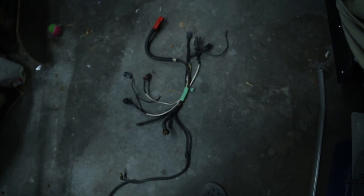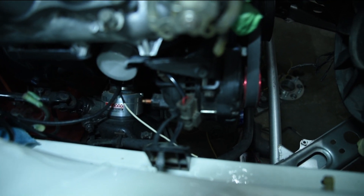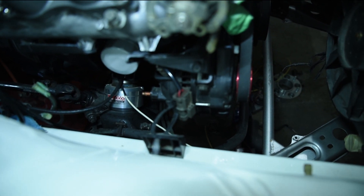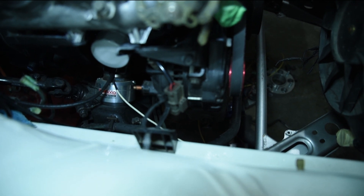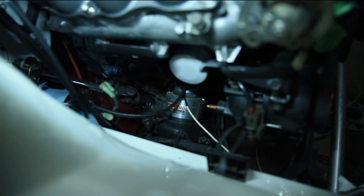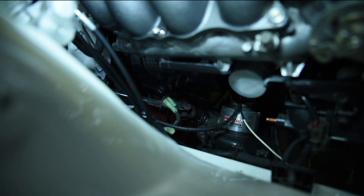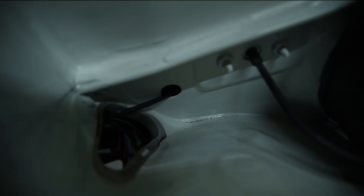We're going to have to do a little modification on this harness. There's our alternator — that's an Advanced alternator, a 130-amp alternator. Basically we're going to go from the alternator with a heavy gauge wire to the starter which is back there. We're just going to jump from the alternator to the starter, and from the starter we're going to come under this booster and into this hole here, then into the car where I've relocated all my fuse boxes.